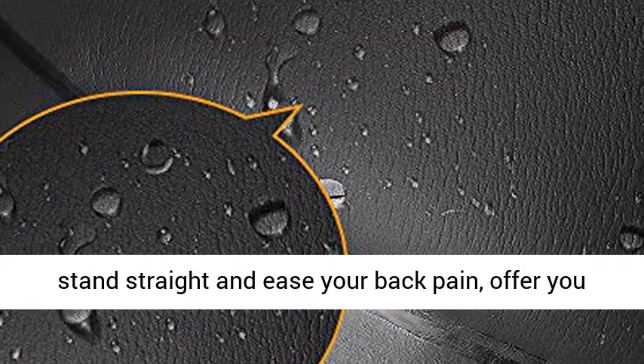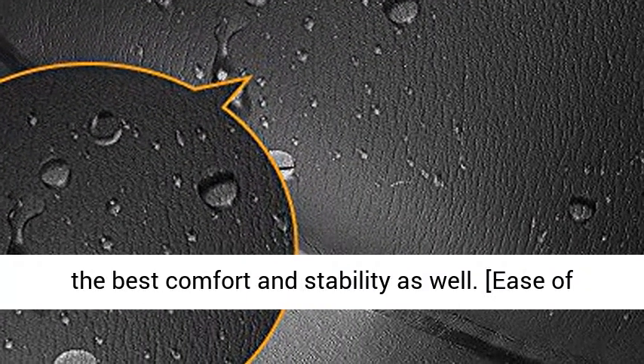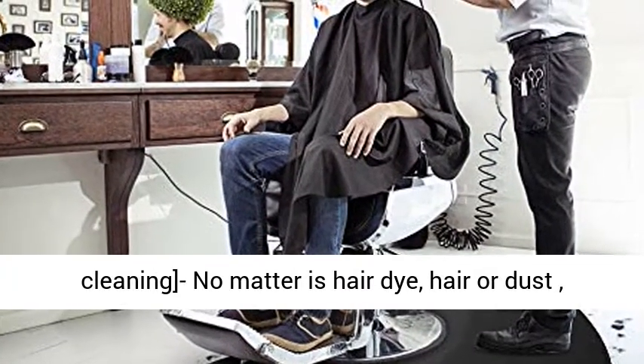Ease of cleaning — no matter the hair dye, hair, or dust, it's easy to clean with a wet cloth.